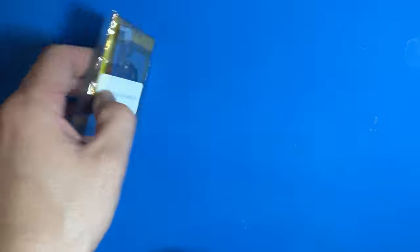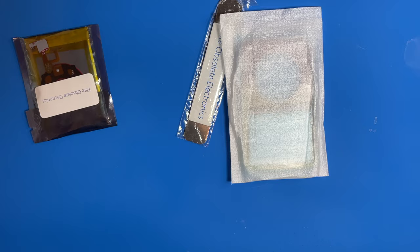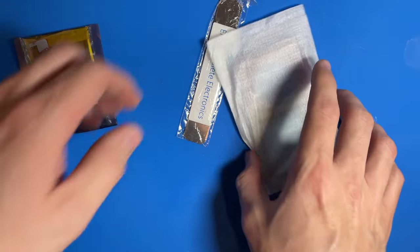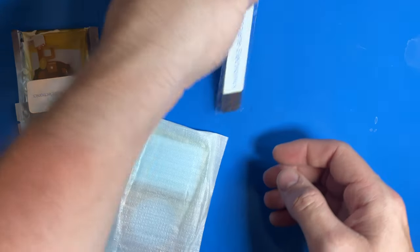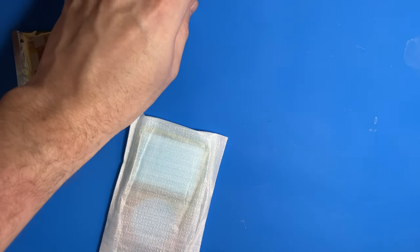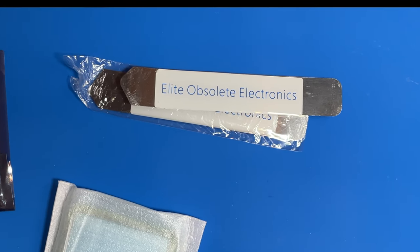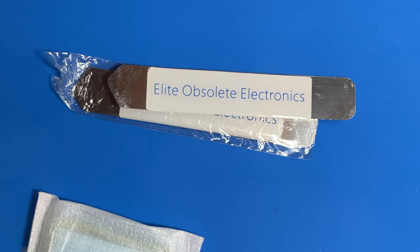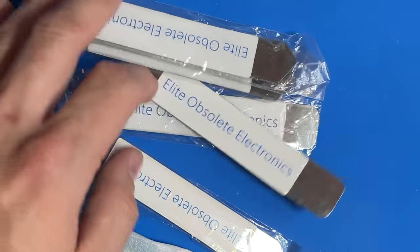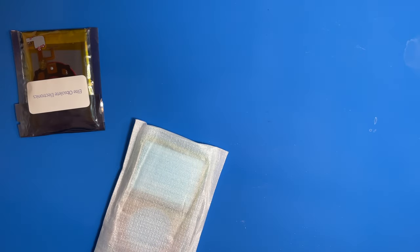All right, well that was a surprise. We got a bigger battery and an opening tool. There it is — this is the pièce de résistance. Thank you, thank you. We'll just give it some friends — it doesn't have enough friends. There we go. All right, I'll stop being weird.